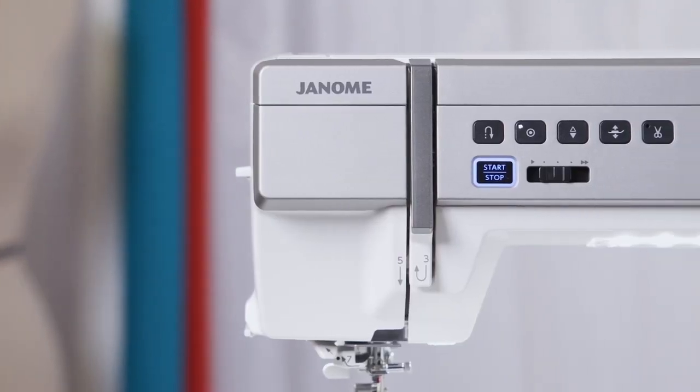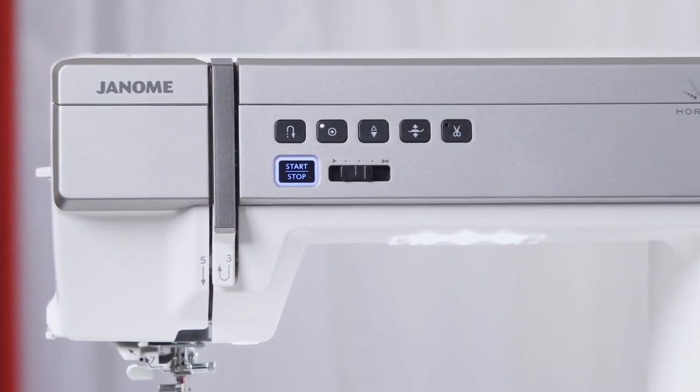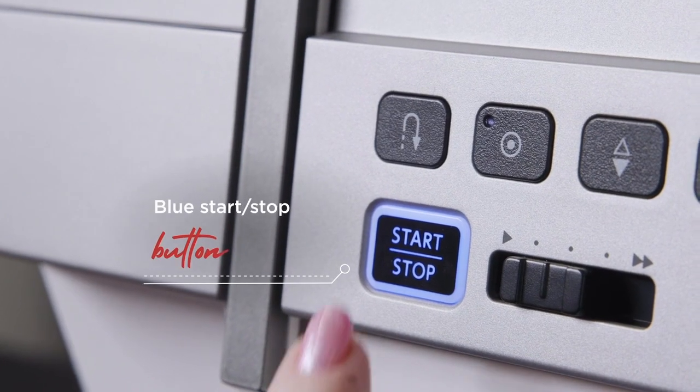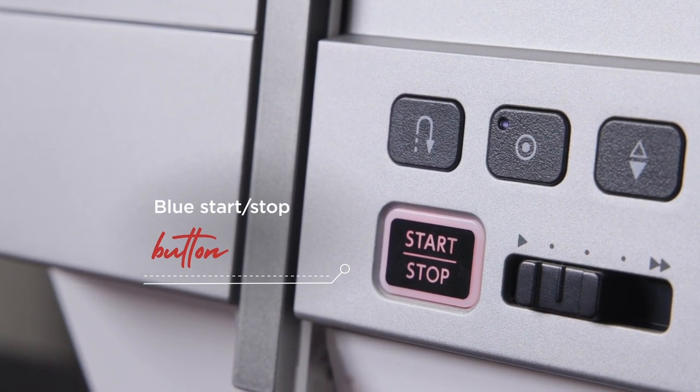In the ready to sew stage, the start-stop button backlight has changed to blue. This is to accommodate people with colour vision impairment. The button will change to red once the user commences stitching to signify a stop button.